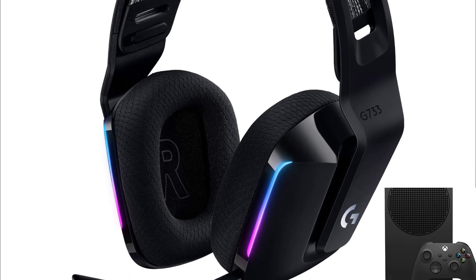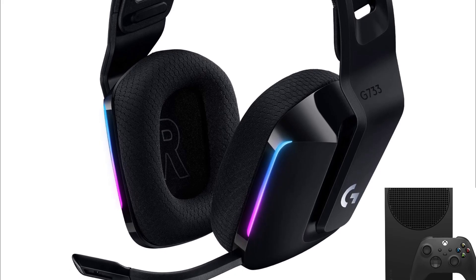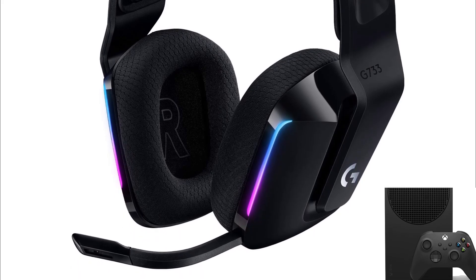Hopefully this video helped you to connect the Logitech G733 wireless headset to Xbox One. If you want to buy the product, I'll give you the link in the description. Thanks for watching.